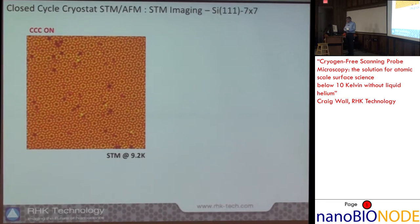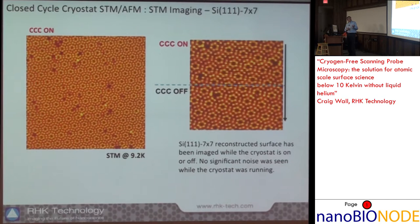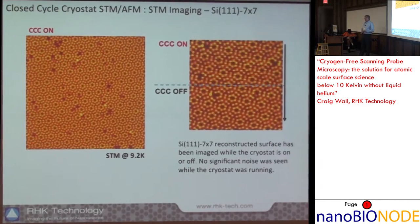This is an example of the silicon 7×7 reconstruction measured with the closed-cycle cryostat on at a sample temperature of 9.2 Kelvin. During the experiment, at the blue dashed line in the image, we shut the compressor off and turned off the closed-cycle cryostat. We can see there's no impact on the imaging — no dramatic change in thermal drift or noise.